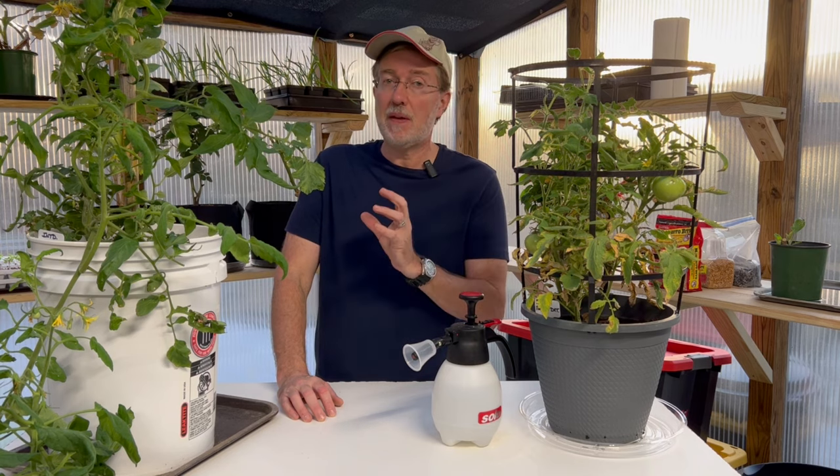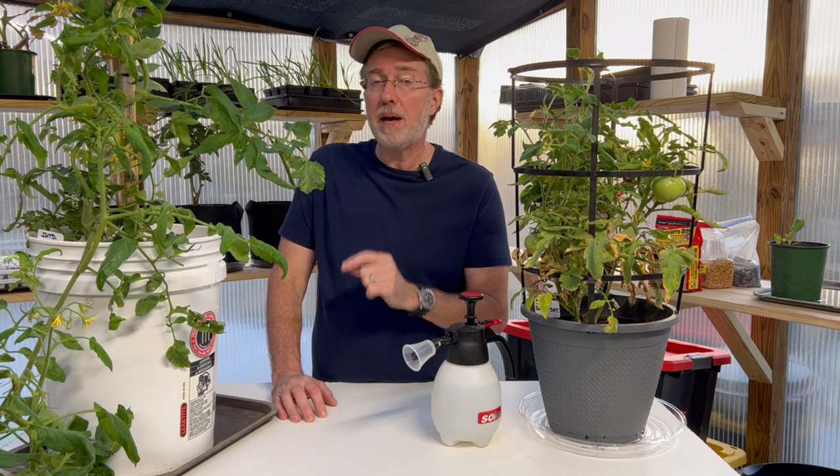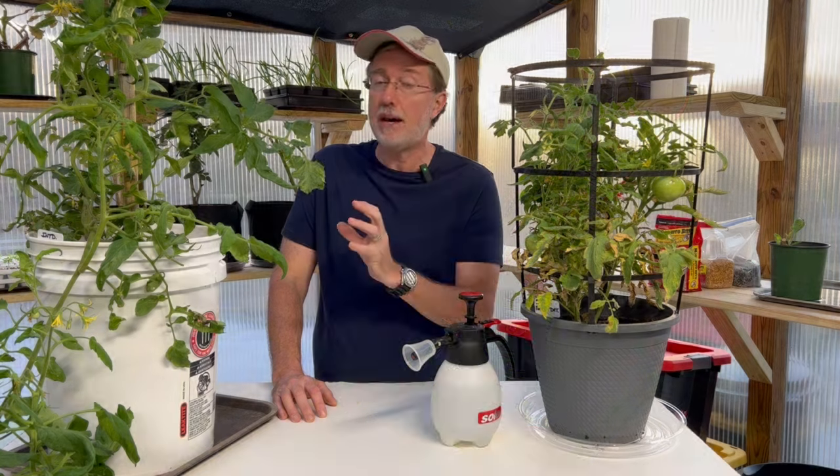There are generally two types of hornworms: the tobacco hornworm and the tomato hornworm. They both look very similar, but there are a couple of distinctive features. The easy way to identify them is one has white stripes and the other has a V pattern. The white stripes actually indicate the tobacco hornworm, while the V pattern on the white stripe is the tomato hornworm — but they will both attack your tomato plant.